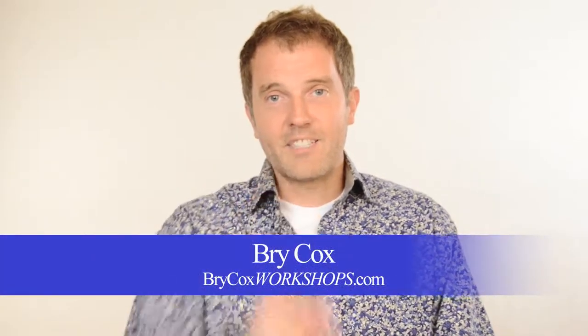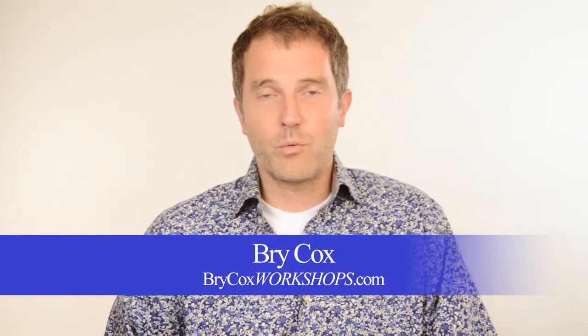There's my answer. If you have any questions, post them below, send me a private message, and let's get that question answered for you. A question for you is: what's your process for exposure? Do you like my three-step process from some of my previous videos, or do you have your own system for getting good exposure? All right, that's it for today — BryCoxWorkshops.com, see you next time.